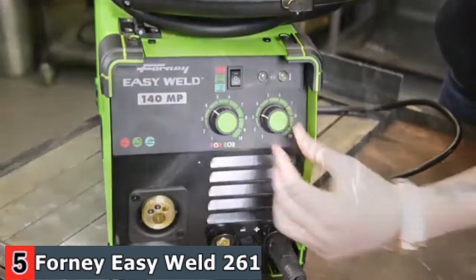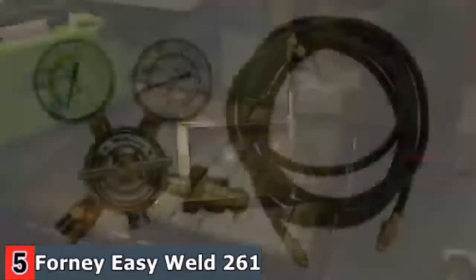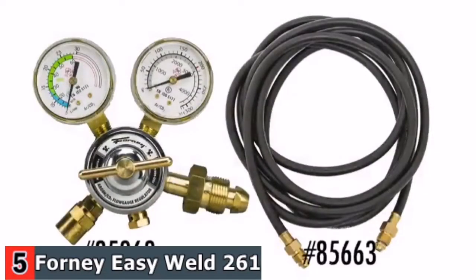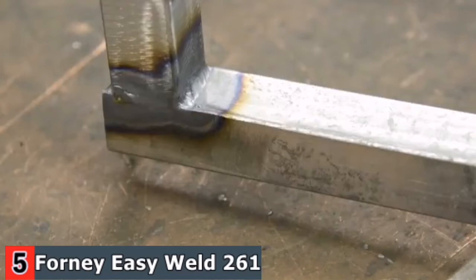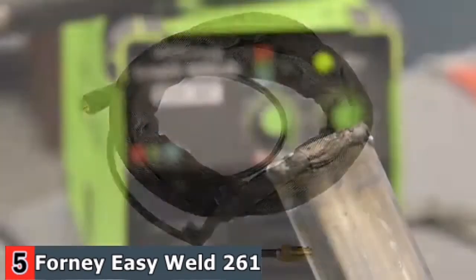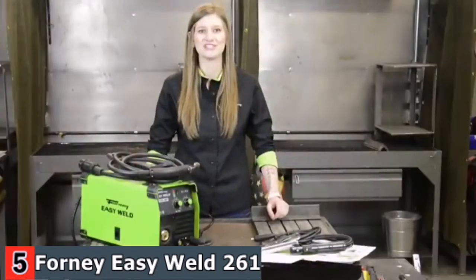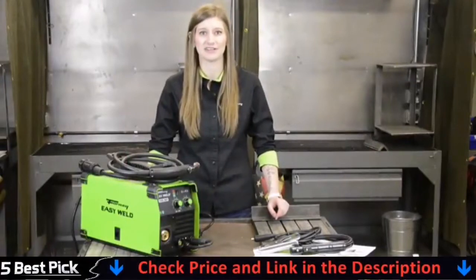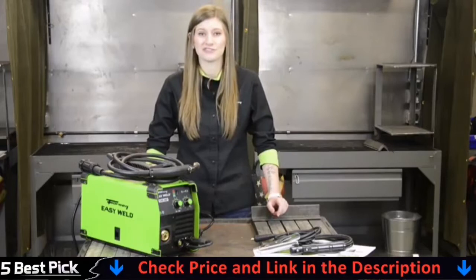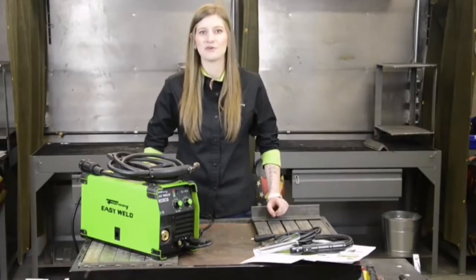With a maximum output of 140 amps, you can weld mild steel up to 1 by 4 inch plate. Weighing only 19 pounds, it is easily transported to any do-it-yourself, maintenance, repair, metal fabrication, or hobbyist project. The case is made entirely of metal and designed to withstand daily wear and tear. It accommodates 2 and 10-pound rolls of wire. The Forney 140 is ideal for first-time welders to seasoned professionals, with applications including DIY projects, general metal fabrication, maintenance and repair, farm and ranch work, and automotive work.